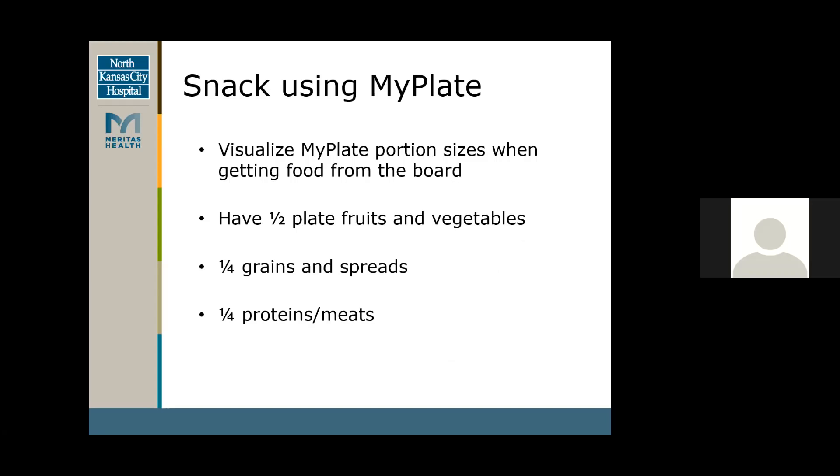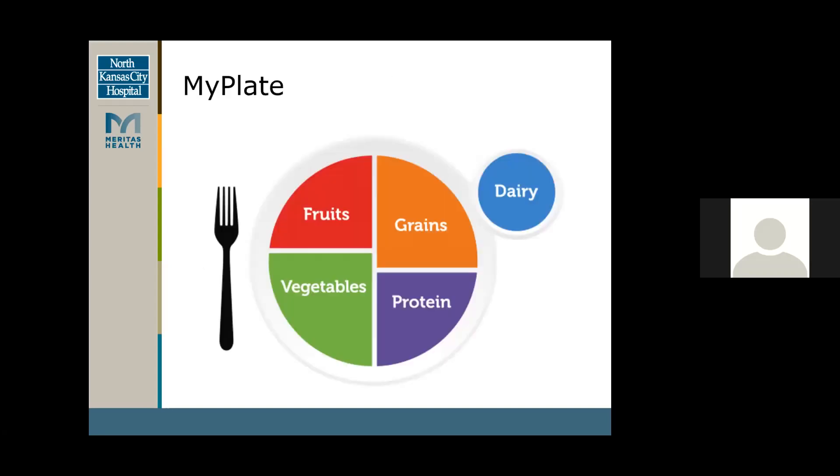This breaks down the MyPlate snack using visualization. Half a plate of fruit and veggies, a fourth grains and spreads, and then a fourth of those proteins and meats. As you see, there is dairy here — that's where the cheese fits in. About a serving of dairy is good per meal.